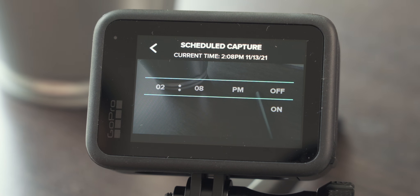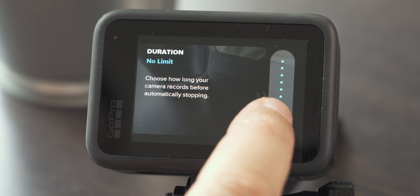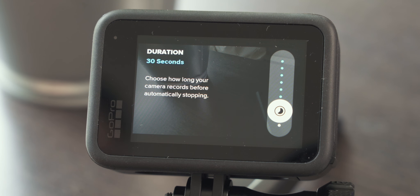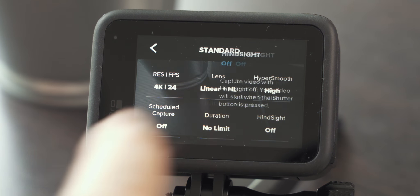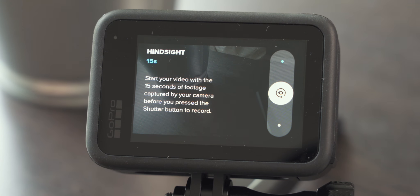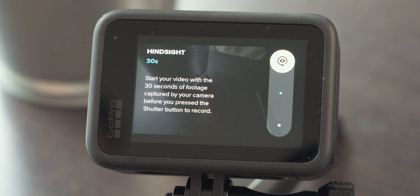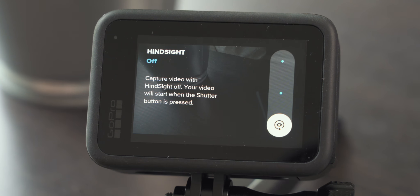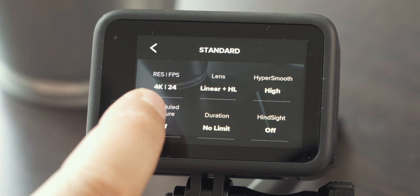Scheduled capture lets you tell your GoPro when to start recording — great if you're too lazy to get up in the morning to shoot a sunrise, for instance. I never really use this feature. With Duration you can limit the length of videos the GoPro shoots: 15 seconds, 30 seconds, 1 minute — handy for Instagram or Facebook stories or TikTok. Hindsight adds 15 or 30 seconds to the beginning of the video before you press the shutter, useful for unpredictable situations, but it's very hard on battery life, so I turn this off.